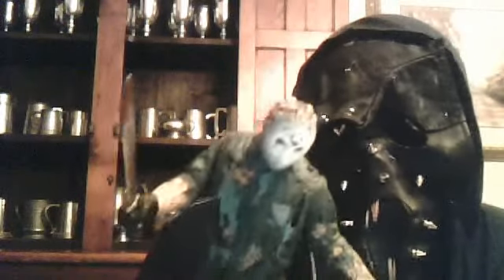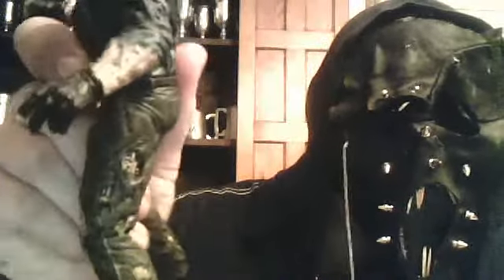The articulation is pretty stiff. It only has hip articulation, and the leg articulation is very stiff as well. His arm articulation is also quite limited.